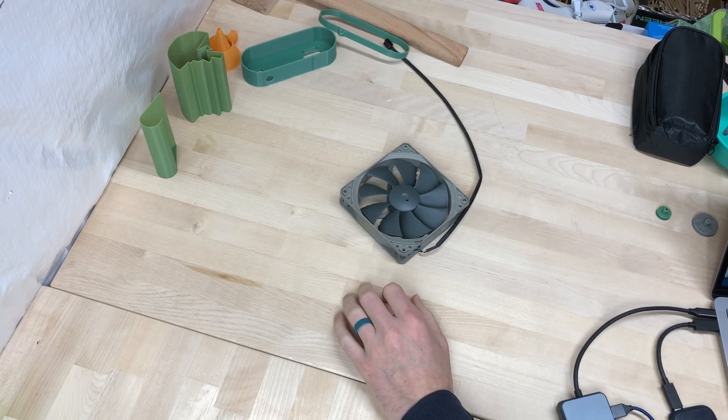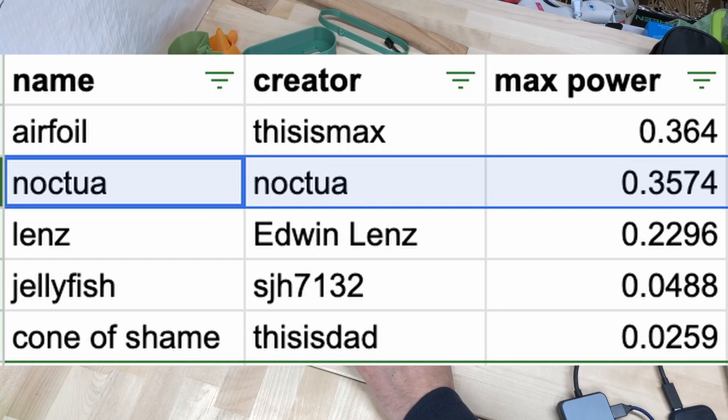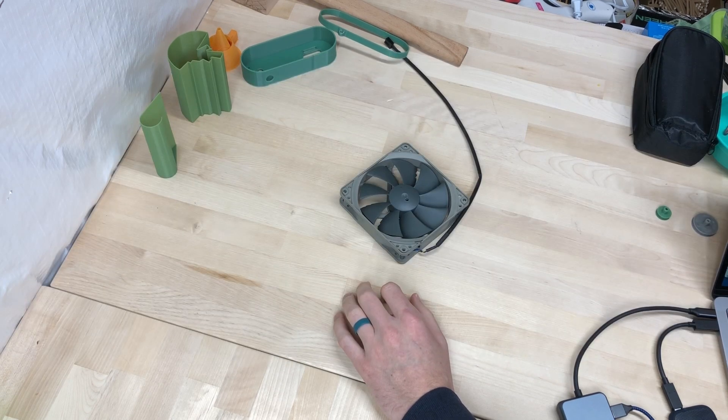Well, that was interesting. It actually did better than I thought it would. It ended up producing 0.3574 in the wind tunnel, which puts it solidly in second place after the exploding turbine. So I guess if there's something you'd like me to put in the wind tunnel, let me know in the comments.